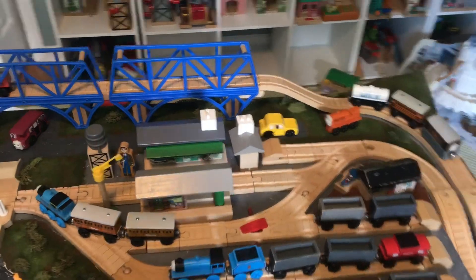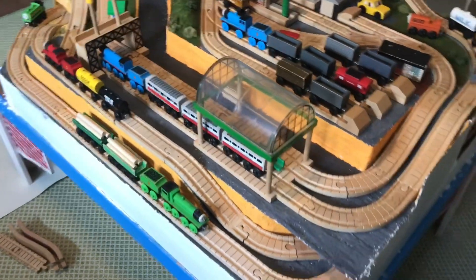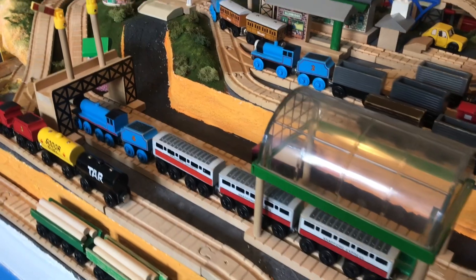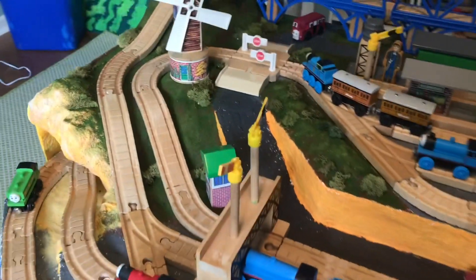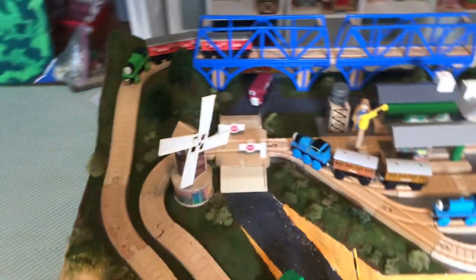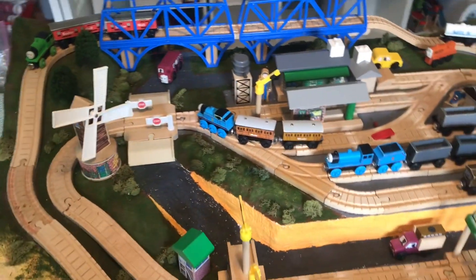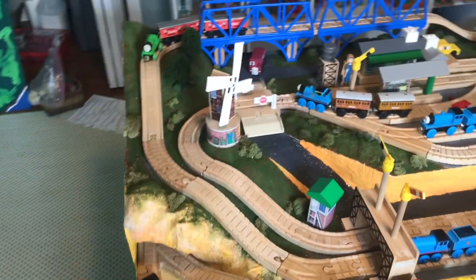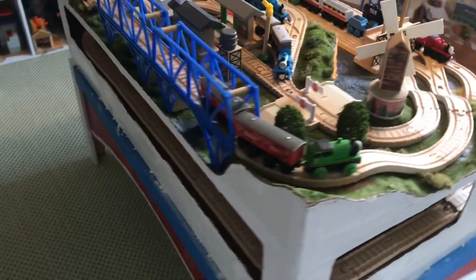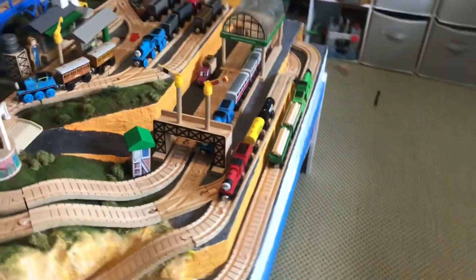I've done a lot of work on this layout trying to get it done, and I just barely managed to get it to a point where I can kind of call it done before the end of July — and I know this is the last day, but still. Everything is painted, and I've added the trees, the bushes, and all the props and all that stuff.